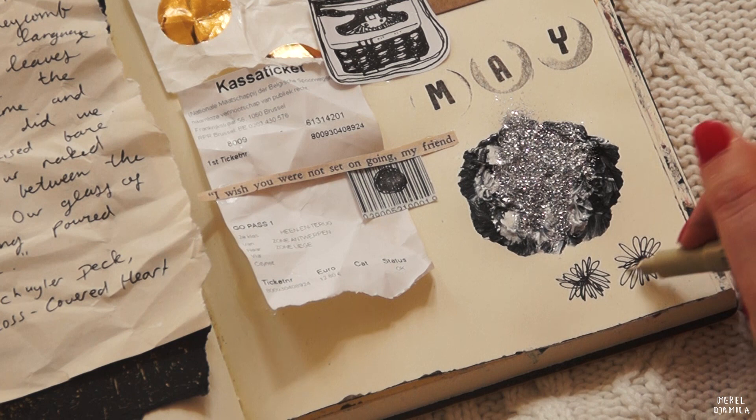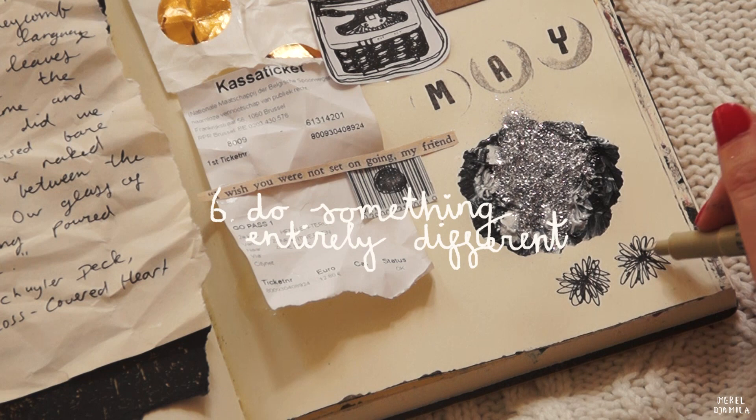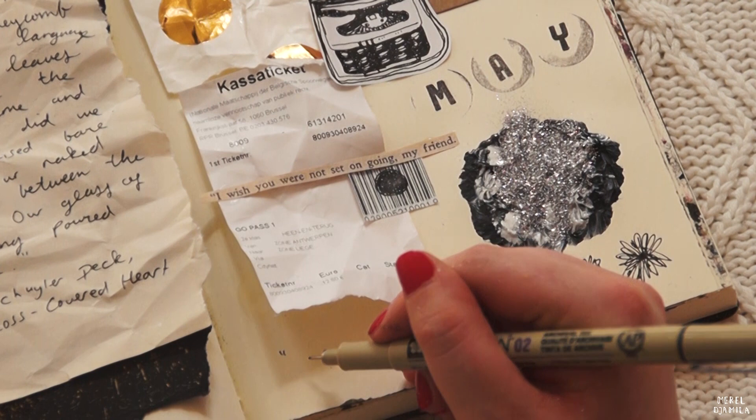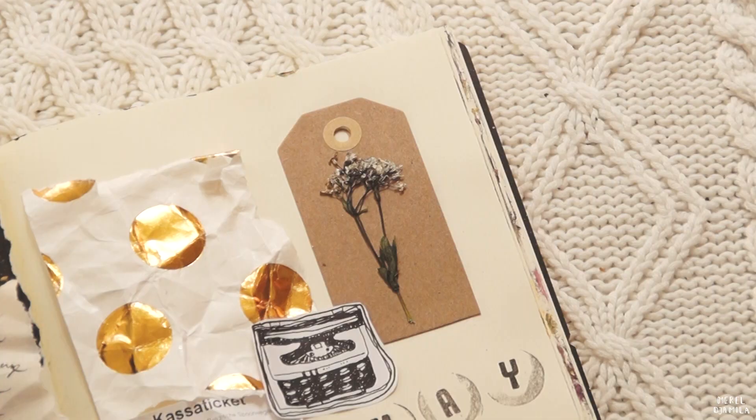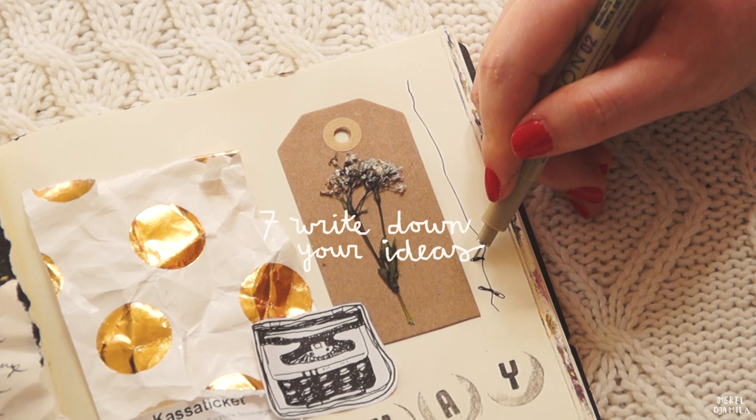If you cannot find inspiration at all, sometimes it can be necessary to do something entirely different. Instead of journaling, you could go for a walk, read a book, drink coffee, call a friend, or sit in a bar to observe other people. You can get inspiration from the smallest things.